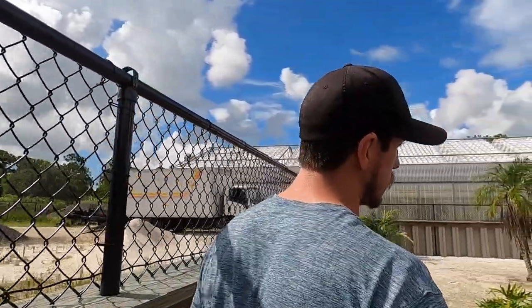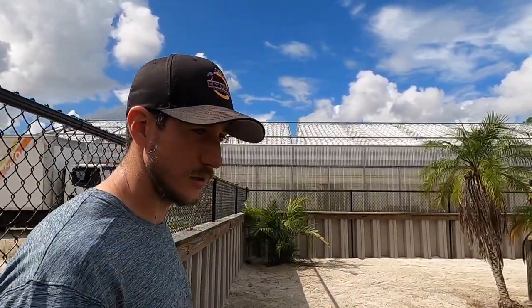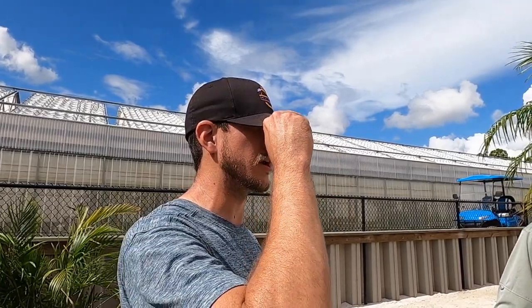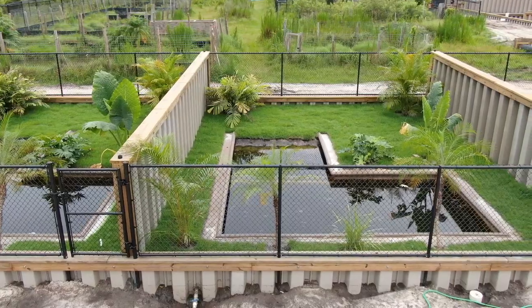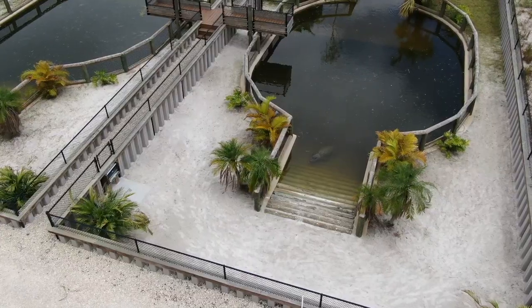We'll rip out the ramps and do sandy pathways too. We tested stuff here, found out what doesn't work, tried it over at the other property, and if it works there we'll put it back here. It's evolving — these enclosures cost a bloody fortune and I actually like the newer enclosures at the sanctuary more because they're much more naturalistic. We don't need to rip this whole thing out, but we can implement changes to make it far more natural — taking these ramps out and the shallow section and making it all sand.